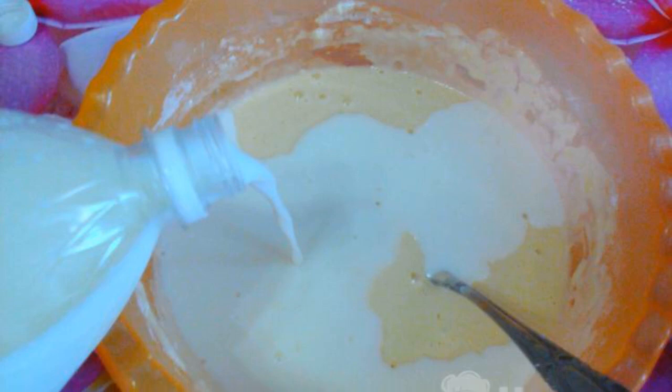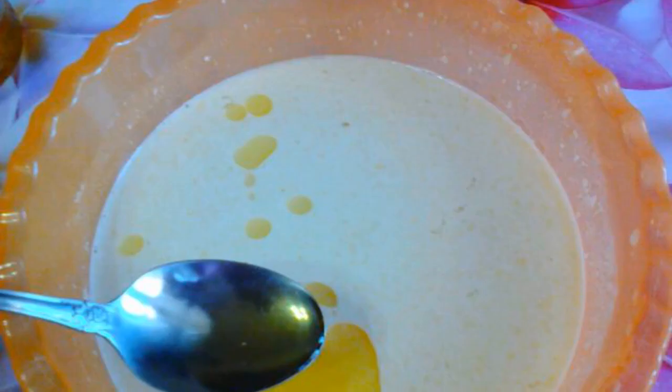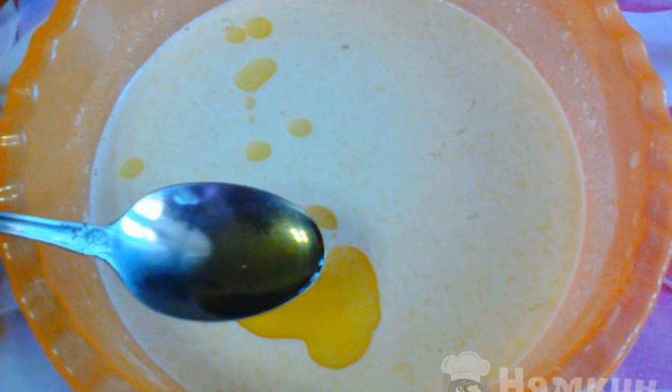Pour in the remaining milk and mix everything again. Add vegetable oil and mix. The dough is ready.